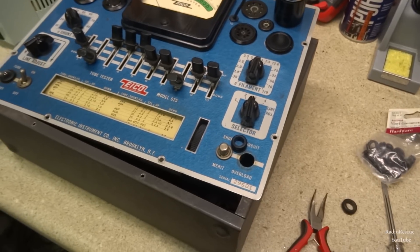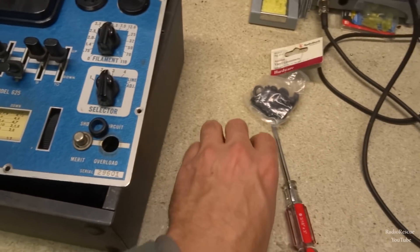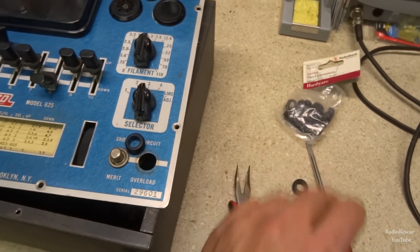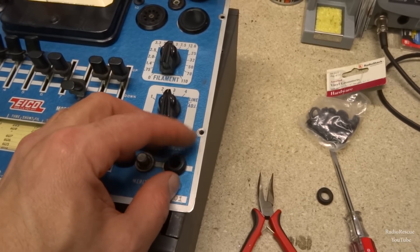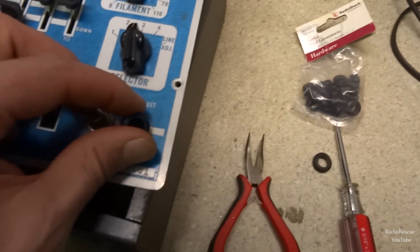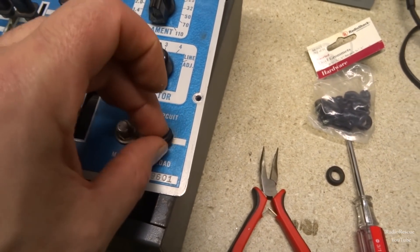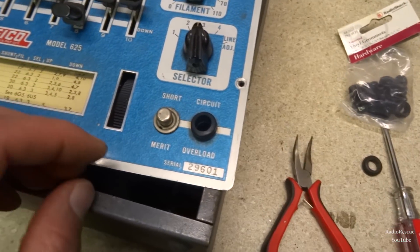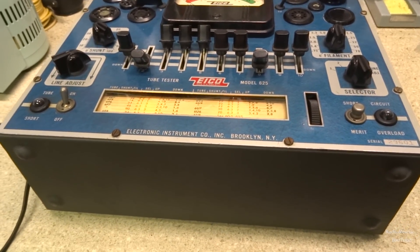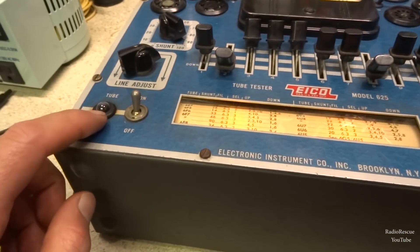Before I put this back together, I need to replace these grommets that hold the bulbs in — I'm tired of the bulb falling down inside the cabinet. I've got some miscellaneous rubber grommets that hopefully should work, so we'll try those and see how they work out. All right, the tube tester is back together, grommets replaced, all screws back in.